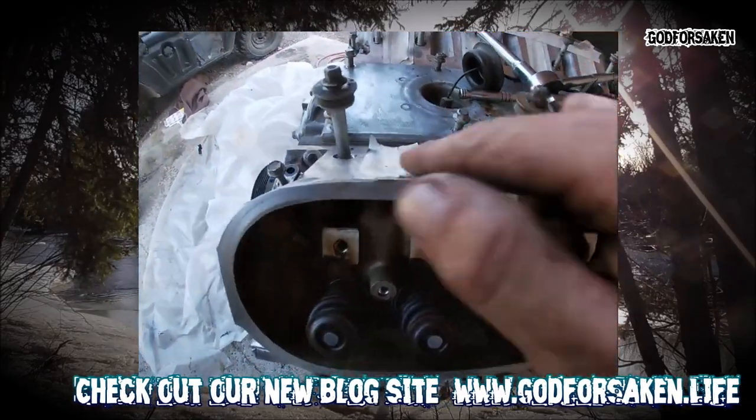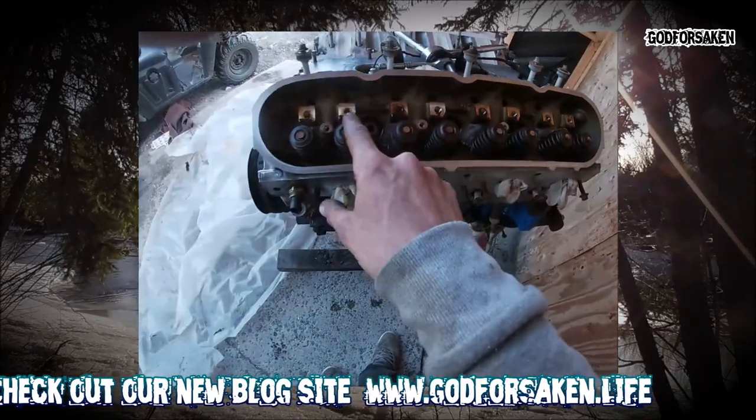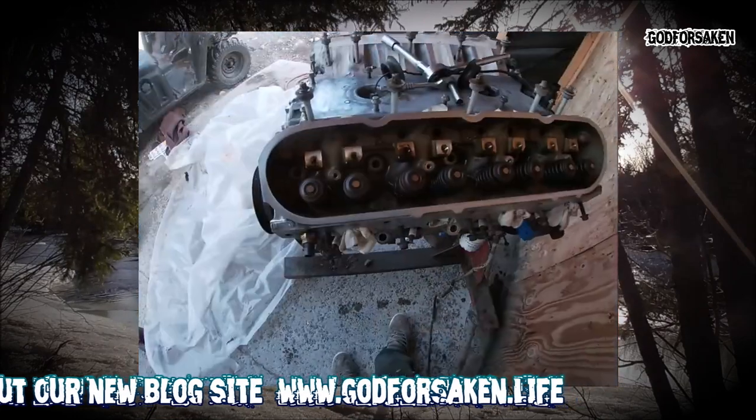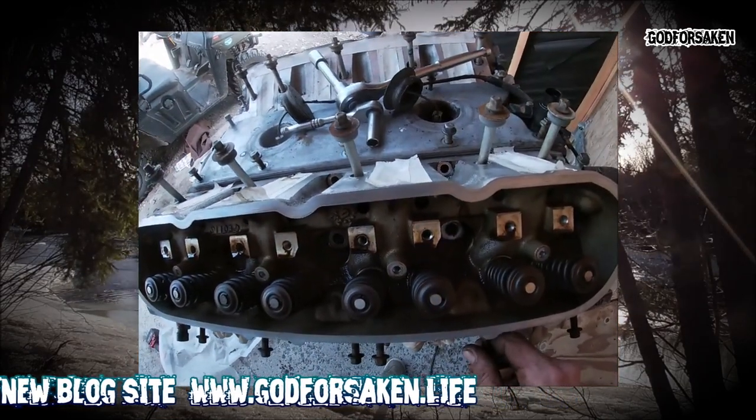Little cylinder head bolts are out. We've got a whole load of 10-mils along here and then 15-mils. Time to crack this off — 450,000 kilometers on this motor, so yeah, about time to rebuild.